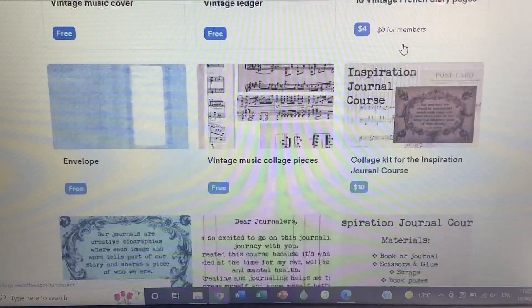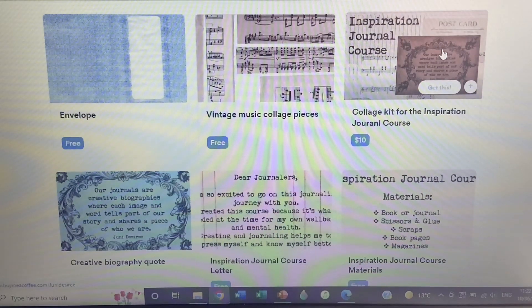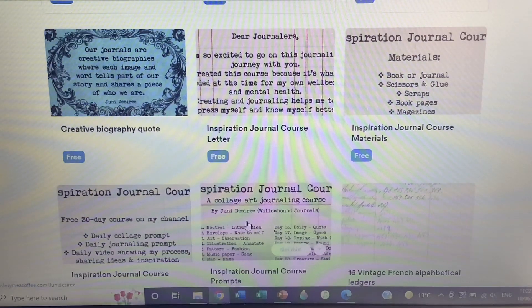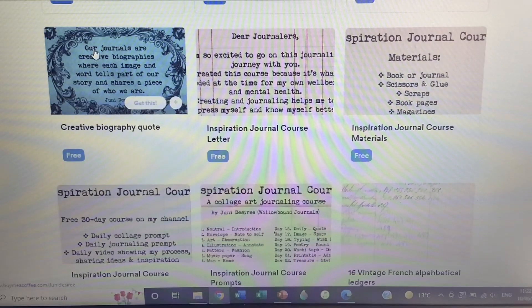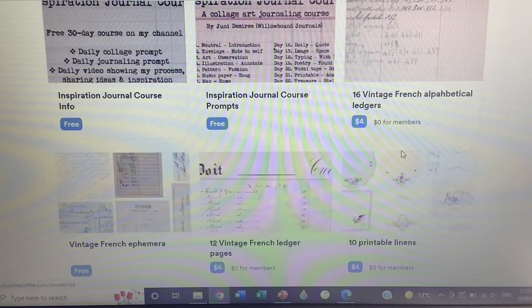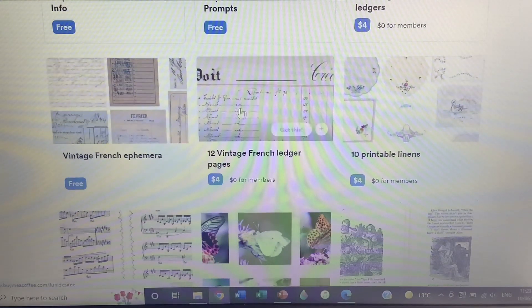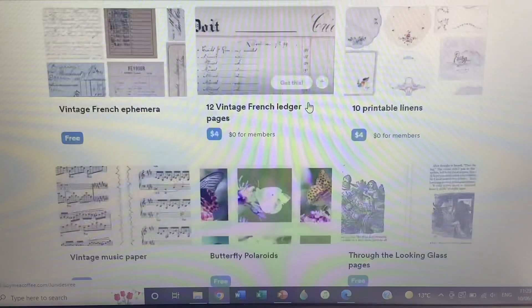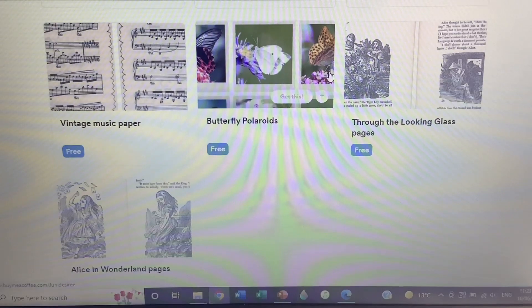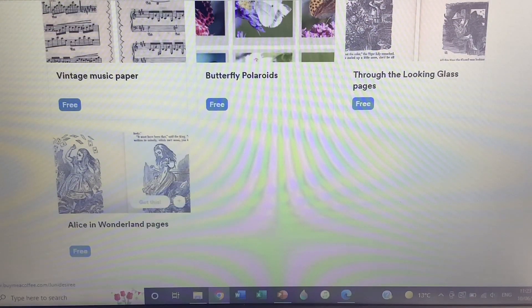There are freebies, and this one is the inspiration journal course kit with the collage pieces - over 150 pieces. Moving down you can see my quote for the journal course, all the freebies for the course, and the list of prompts for each day for the 30-day course. Scrolling down more: 16 vintage French alphabetical ledgers, again unique to my Patreon and BuyMeACoffee; 12 vintage French ledger pages, one of my favorites; 10 printable linens in a mixed pack; vintage music paper freebie; butterfly Polaroids - that was a request from the lovely Colleen; and Alice in Wonderland book pages from Through the Looking Glass, which are in the public domain.